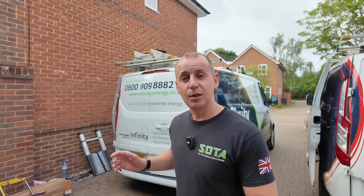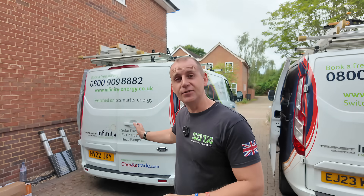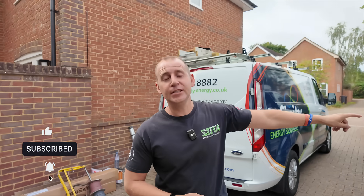If you're new to the channel, I'm Adam from Soter Electrical and I travel the country carrying out electrical work for people who find me on social media. I'm also diving into the world of solar and battery, joining other companies in learning what it's all about and sharing that information with you. Today I'm with Infinity Energy Services — if you haven't already, subscribe to my channel and go over to Infinity Energy's YouTube channel and hit that subscribe button too.